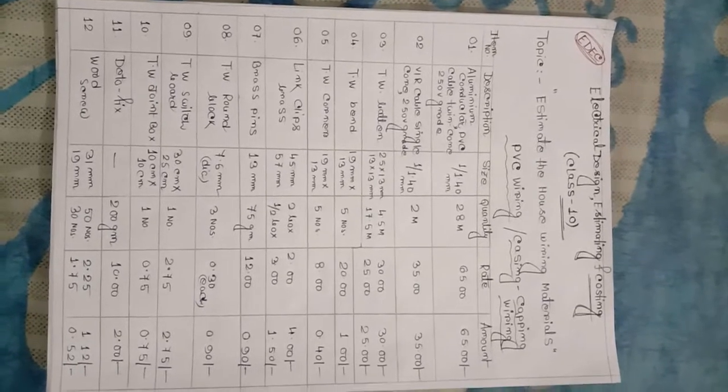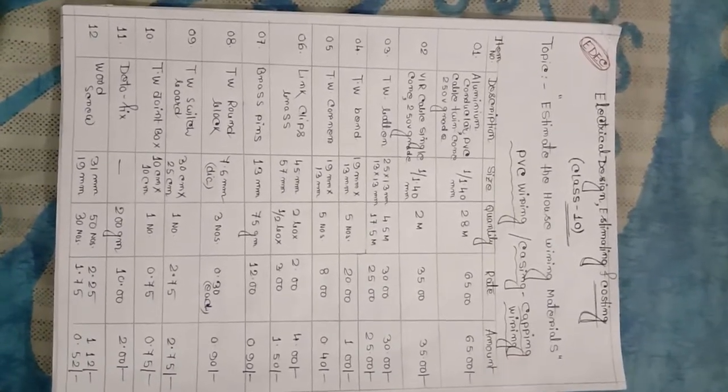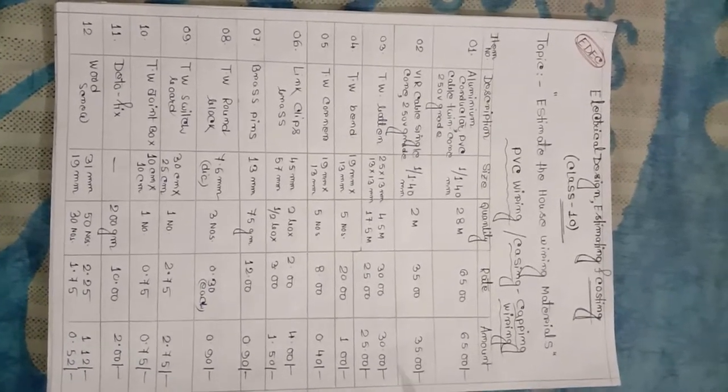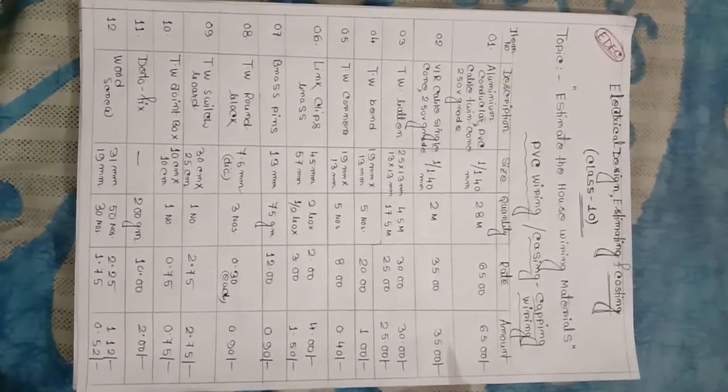Class 10 has been used to estimate the house wiring materials. How to estimate the house wiring materials — the estimate chart is ready.